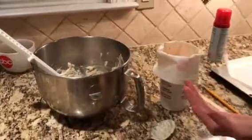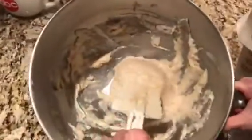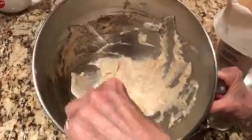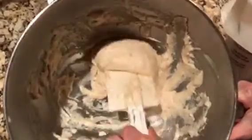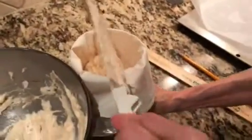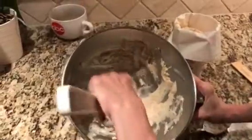I'm about to put the meringue mixture into the pastry bag. This is egg whites, sugar, toasted ground almonds, vanilla, and almond flavoring. I left a little in the bowl just to show you what the mixture should look like. That's how we're going to form our layers for this divine cake called the peach meringue torte.